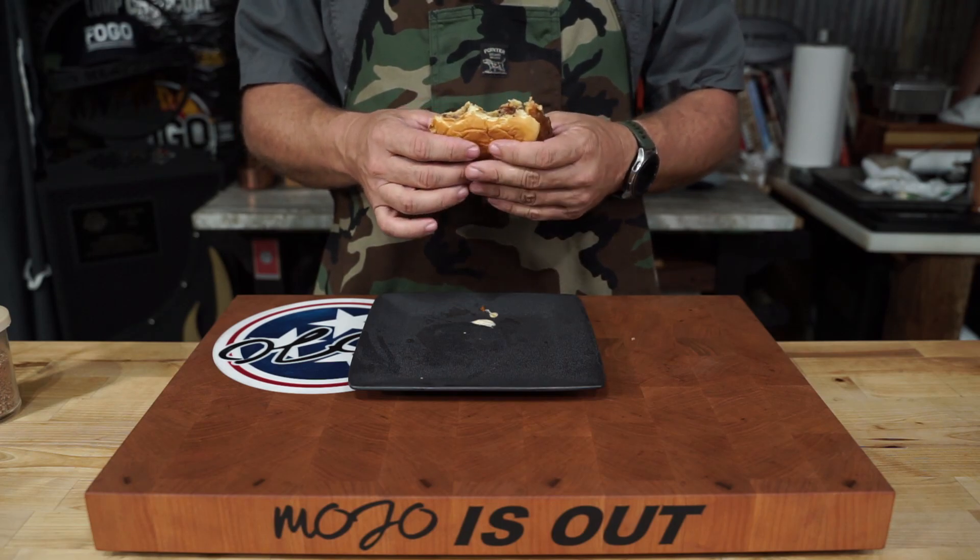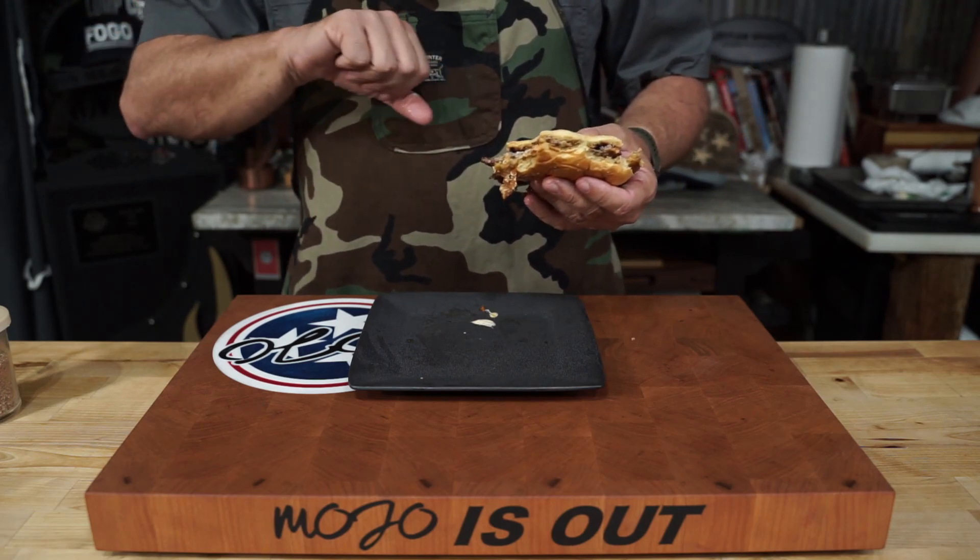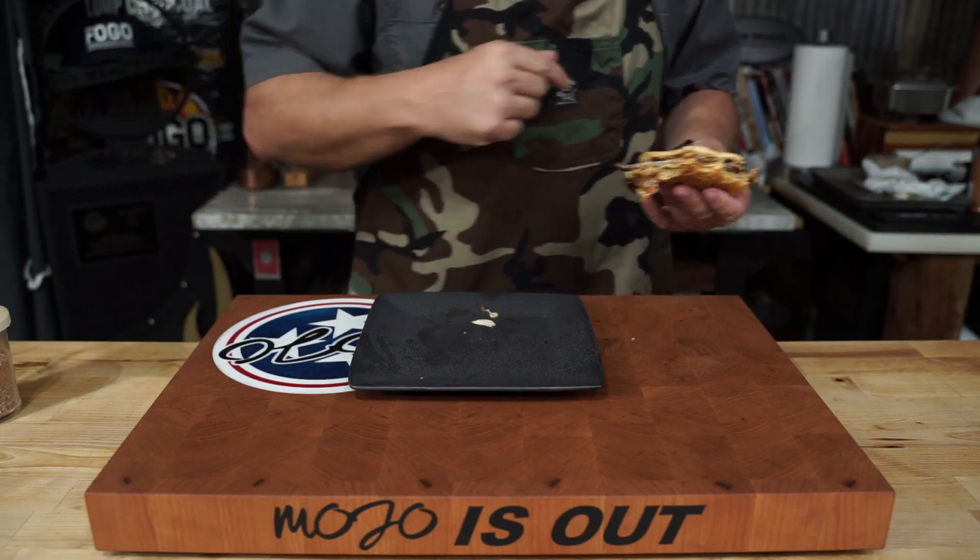So give it a try. Check out that shotgun shell video over at Mojo Barbecue. I just want to tell you, I appreciate you, and Mojo is out.